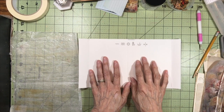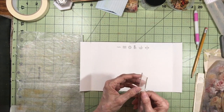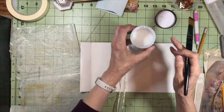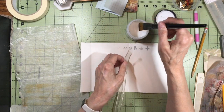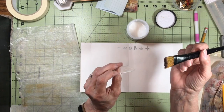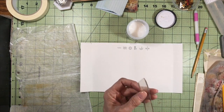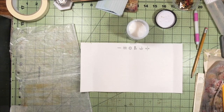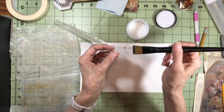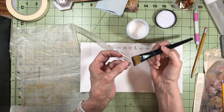The other thing I want to do is mark where I want to put some slits to run my ribbon through. Before I run the ribbon through, I want to take a little bit of this Distress Collage Medium — this is from Ranger, and I really love this stuff, I just wish I didn't go through it so fast. I'm just going to coat just the tip of the ribbon so that it doesn't fray.